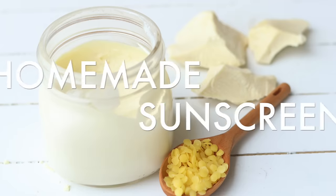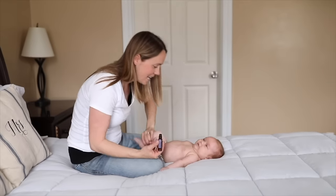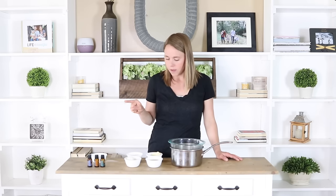Hey everyone, it's Lara from artrolleyhouse.com and today I'm going to show you how to make a homemade all-natural sunscreen. Every year in the springtime I whip up a batch of this and it always lasts me throughout the spring and summer, then I just make a new one for the next year. I've been making this for several years so I can tell you that it does work. It is super simple to make and you just need a few ingredients — you probably have a couple of them sitting in your pantry already.